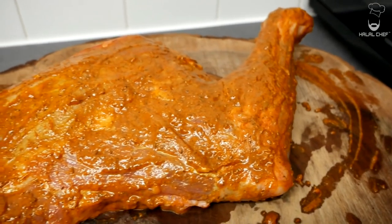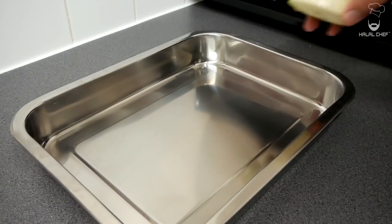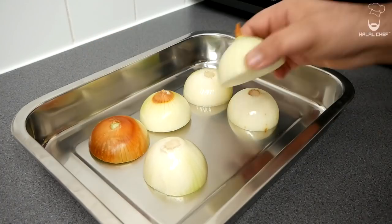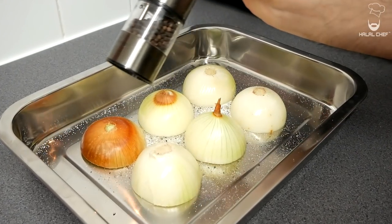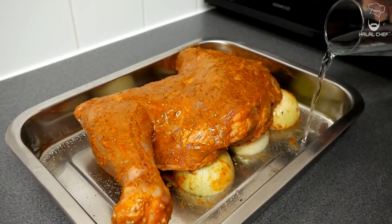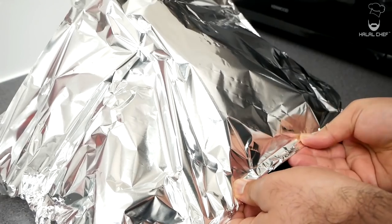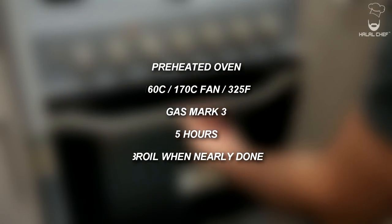Cover and let this marinate in the fridge for a few hours for best results. Now grab your roasting tray and place some onions — we're gonna rest the lamb on these onions to ensure it gets a darker color from underneath. Add a touch of salt and pepper for our sauce. Carefully place the lamb on top, add a touch of water so we can collect all those juices from the lamb. Cover with foil paper — make sure it's tented just to prevent over-browning. This is ready to go into a preheated oven at 160°C for around five hours.